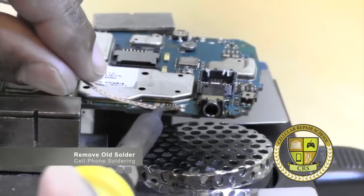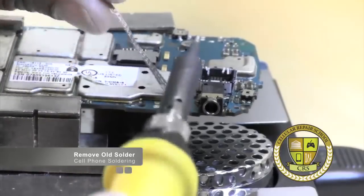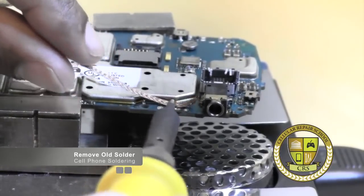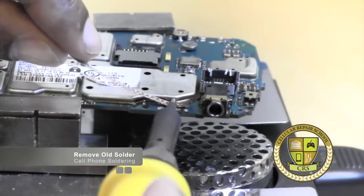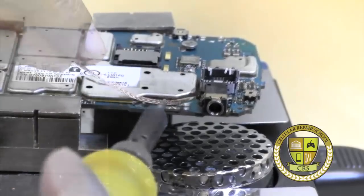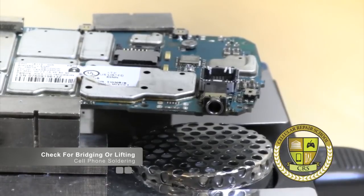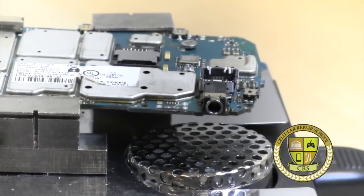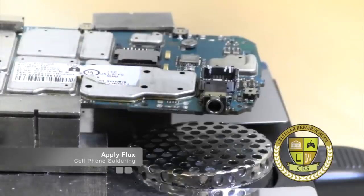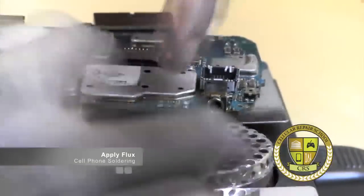Take your iron and lay it right on top of where the solder is and just roll it back and forth. As it melts and liquefies, your solder wire is going to soak up the old solder. Ideally we're trying to get this as flat as possible. At this point you can look at it under your microscope to see if you have any bridging. If you do, it's all good — we're going to clean that up anyway.